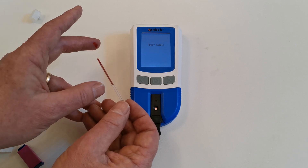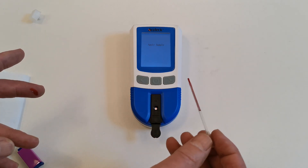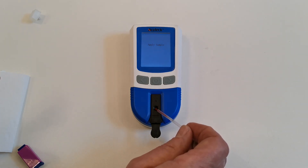When you reach the black line on the pipette, no further blood will be taken up. Take the pipette and vertically feed the sample by squeezing the bulb into the sample well.